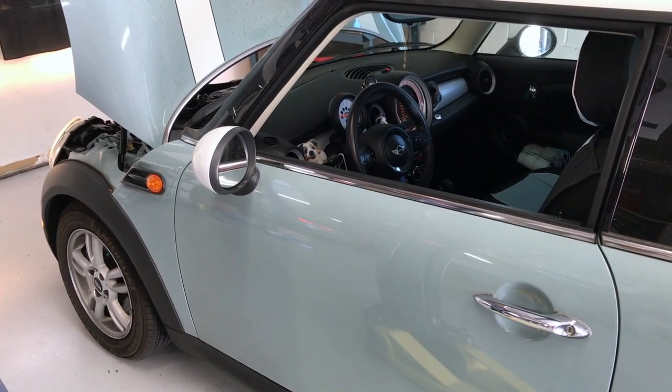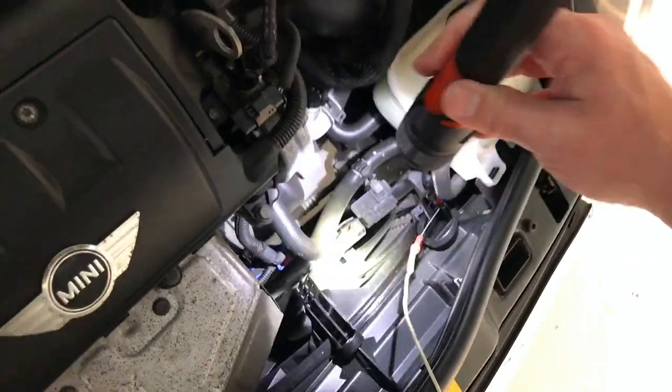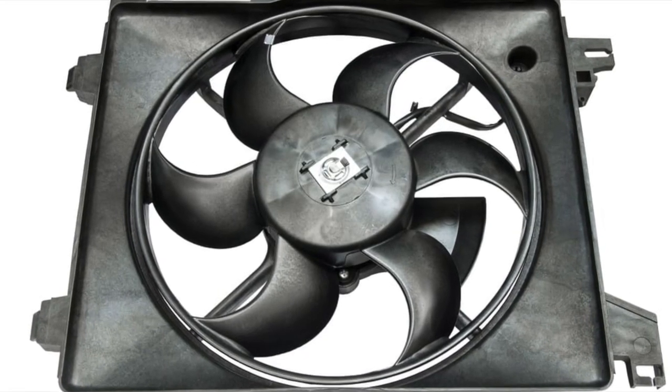The first step is to perform a visual inspection making sure critical components are working correctly. He notices the electric fan to cool the condenser is not turning on like it should.